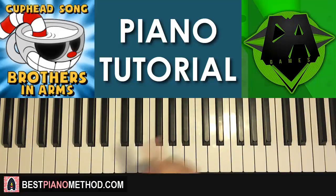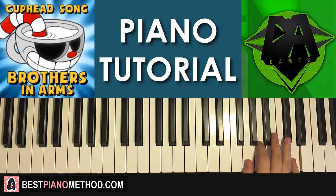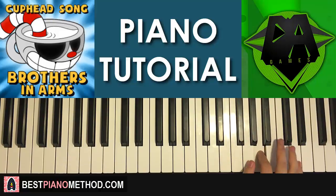So the first part — the right hand starts on B up here. Middle C is here for reference; go up another octave to C, then up another octave to C, and it's the B just below that C. So it goes: B, A, F-sharp, B, A, F-sharp, A, and then up to D, C-sharp, B, A. That's the right hand for the first part.